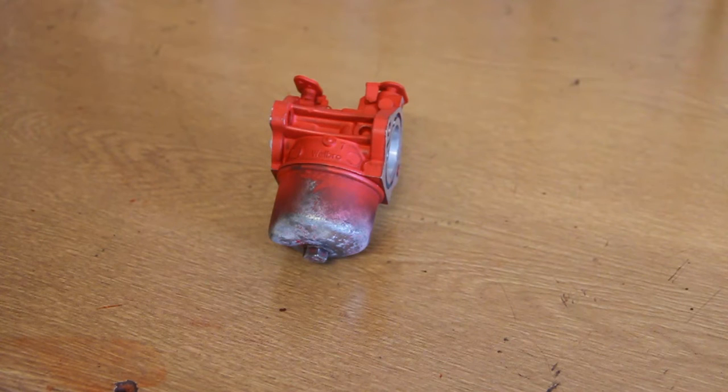Hello, so in this short video I'm going to be showing you how to replace the float bowl on a Briggs & Stratton carb.